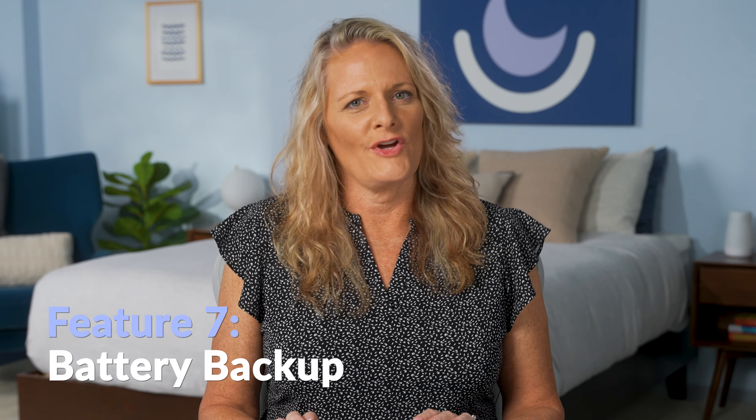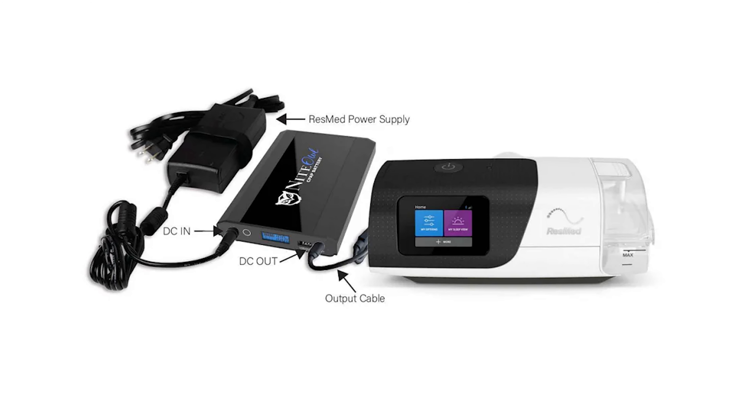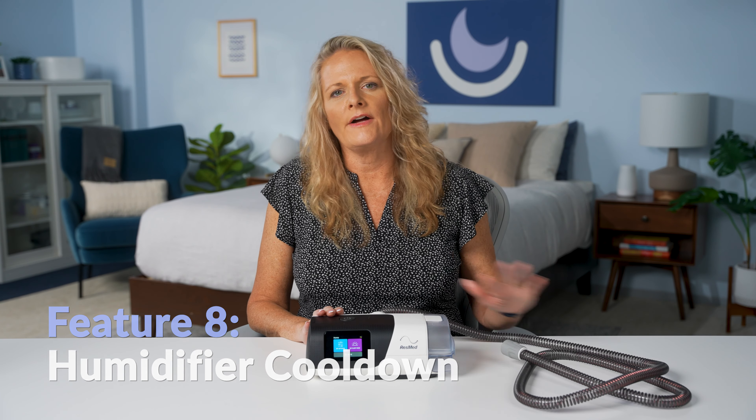Another cool feature is you can access extra settings by holding down the blue and purple buttons for five seconds. By doing this, you can access the advanced settings to show you more details in your sleep view. Please do not change your pressure settings in this menu as those were prescribed by your doctor. In the advanced settings, you can see your events per hour, average pressure, how much your mask is leaking, and you can also see your data from one day to one year when you go back to that sleep view menu.